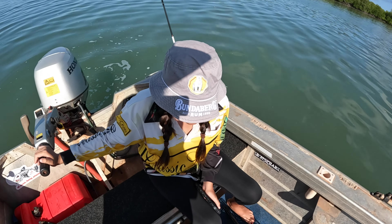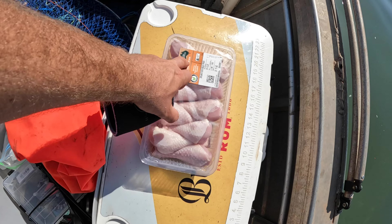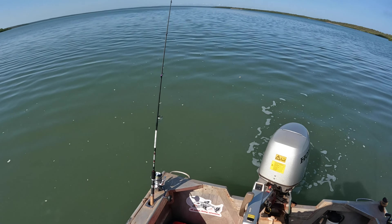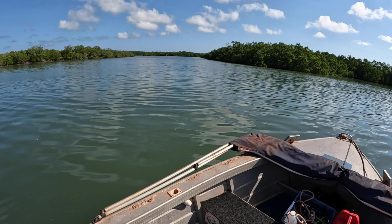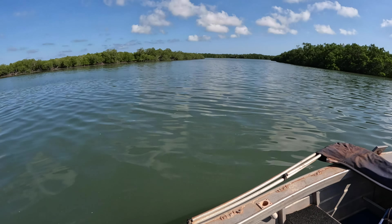Welcome back to another ep. We're in a new creek system here, me and Sabrina. We're going to go throw the crab pots out, just using the chicken drumsticks. It was really shallow getting in, to be honest. We'll probably give them about three hours to soak, then we're going to go for a fish and come back and check them.